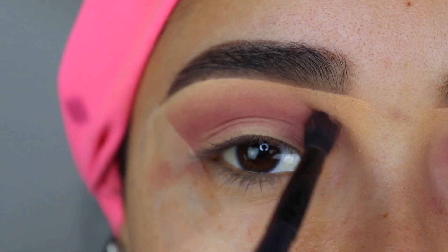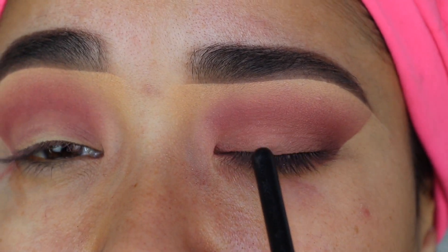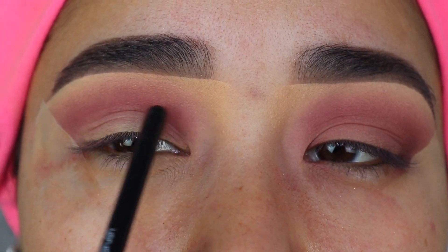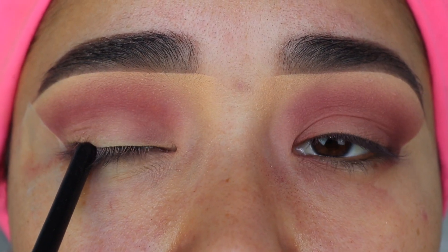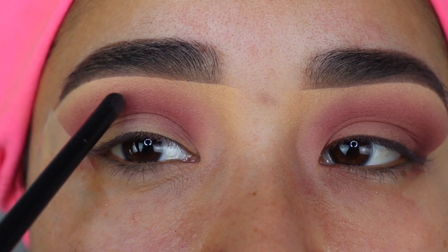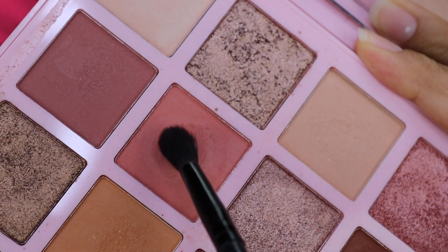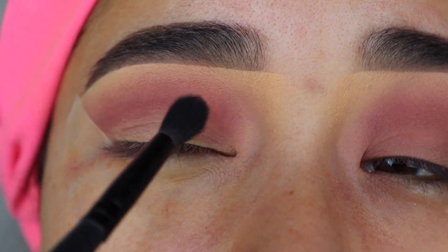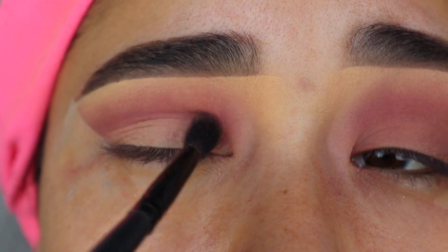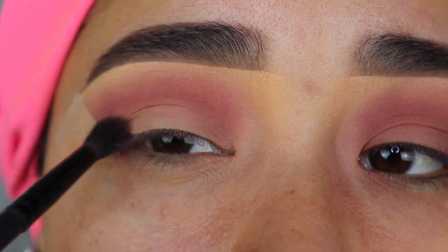Before I apply the next eyeshadow, I want you guys to see the difference. On this eye, it looks really nice — the eyelid and crease shades are nicely blended. On the other eye, it doesn't look as good because the eyeshadow isn't blended as well. I didn't want the eyelid to be the same shade as the crease — I wanted it lighter. So I'm grabbing this eyeshadow from the same palette and applying it on my eyelid with tapping and swiping motions to blend things out better.